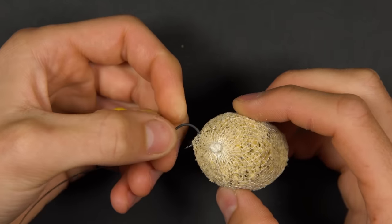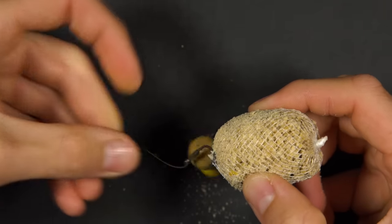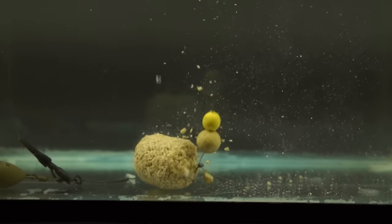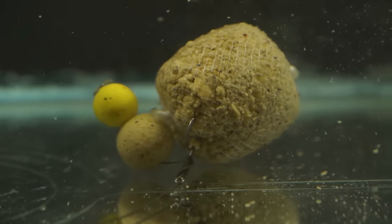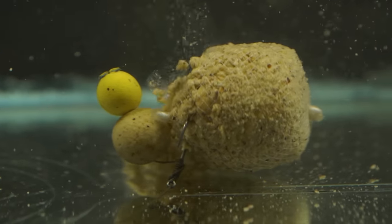Mesh bags can simply be hooked onto your rig. We would advise hooking through the edge of the bag, twisting and then hooking it on again. This ensures that it is firmly attached and won't fall away from the hook in deeper water. If you only lightly hook on the bag then you can have problems especially in deeper water where the bag begins to melt and breaks away from your rig. By hooking the bag on, twisting it and then re-hooking it, it ensures that it's still attached to your hook when it reaches the bottom.